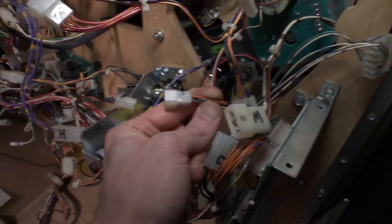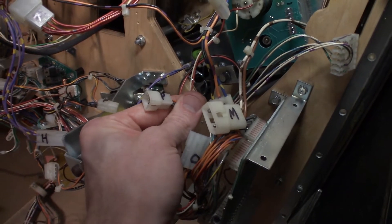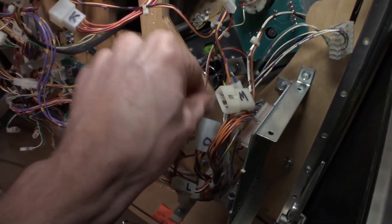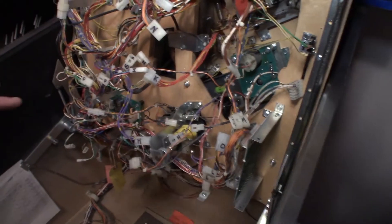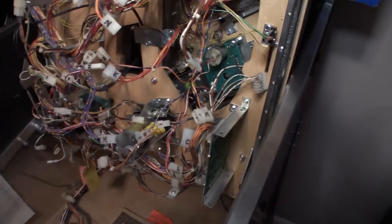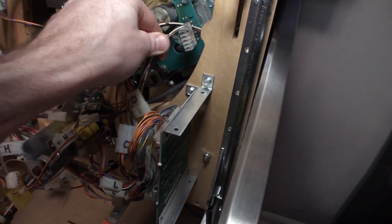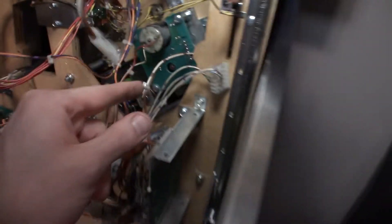P is the last one — just one more connector. This is actually the only one I'm not sure what it runs to on the upper playfield. It looks like an opto connector, so there might be an opto on the vertical up kicker that runs to where the wire form is. I marked the connector side with a line and the circuit board with Sharpie to know what goes where, and I took pictures of all this.